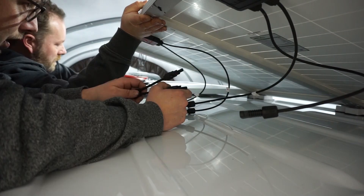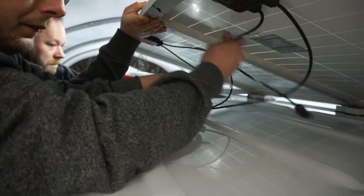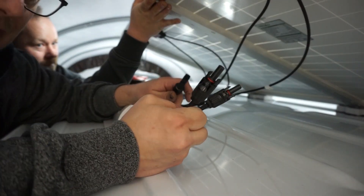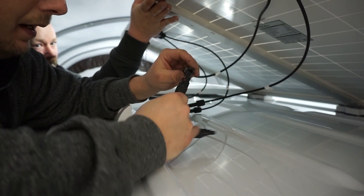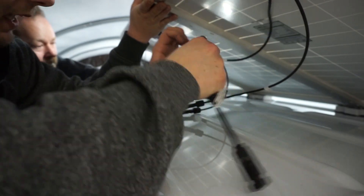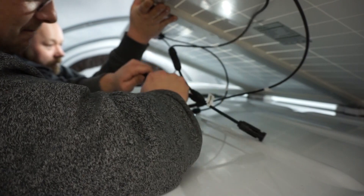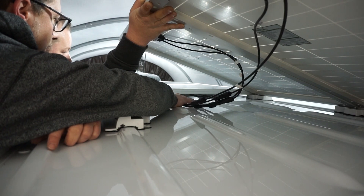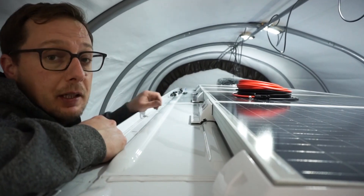It should work, it's supposed to work. Now we're gonna do the same with the negatives. I'll take the male-ended Y adapter and go minus sign to minus sign. That one goes in way easier than the positive did — like night and day. Now we move down and do the second pair of solar panels.